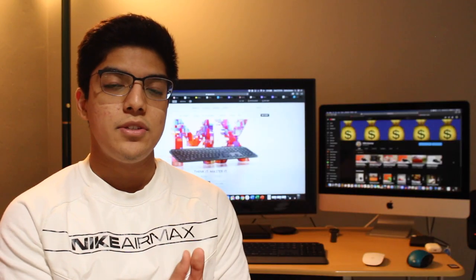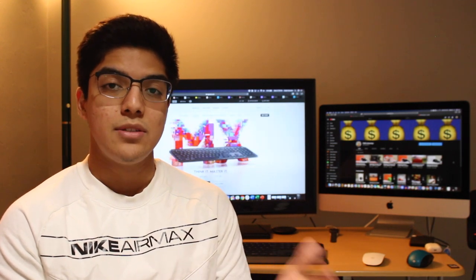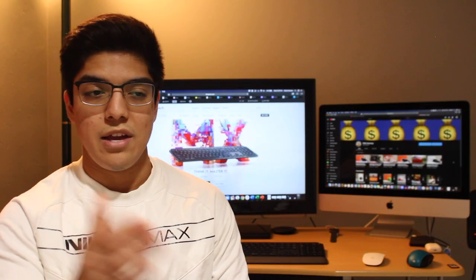To start off, the MX Keys keyboard was announced by Logitech back in September 2019. The keyboard was announced and released alongside the MX Master 3 mouse, which I am planning on getting, just not quite yet though.